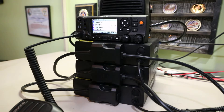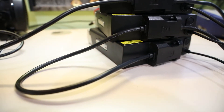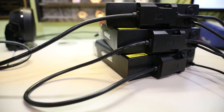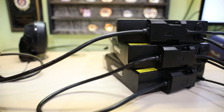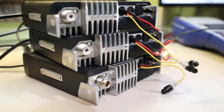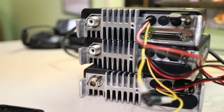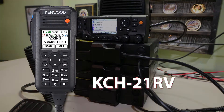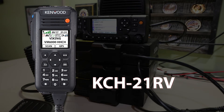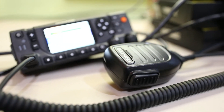Here we have the Kenwood Viking VM 7000 — probably one of the most inclusive public safety radios on the market today. This is the multi-deck version; you can get it in a single deck, multi-deck, multiples of the same band, different bands, and different heads such as the handheld control head — useful in vehicles without much space — or this full-featured control head, the KCH20.